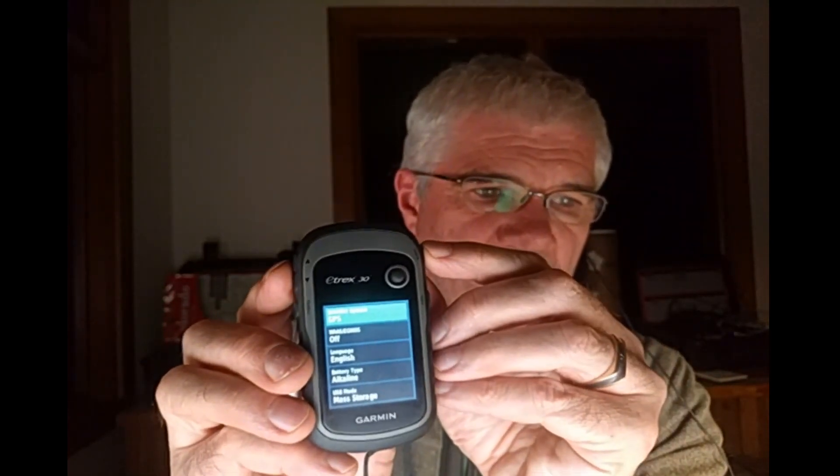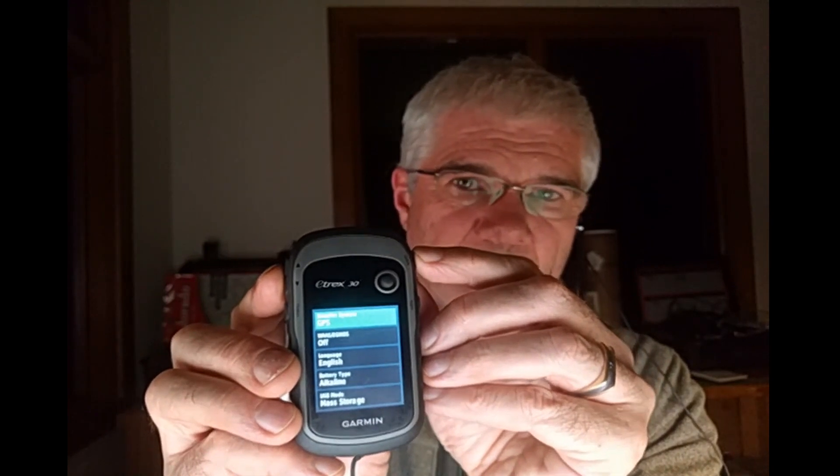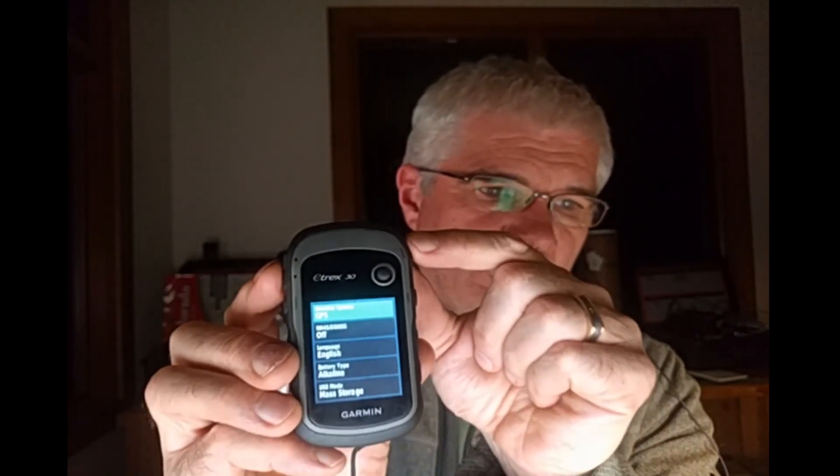Once you're happy with what you've done and want to go back up to the top-level menu, press the back button and after a couple of clicks it will return you to the top-level screen.